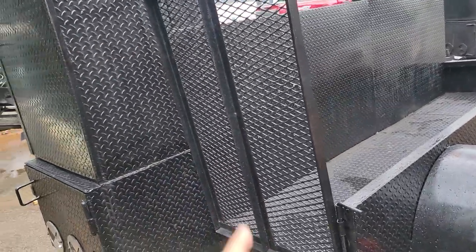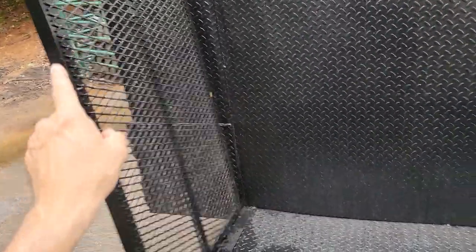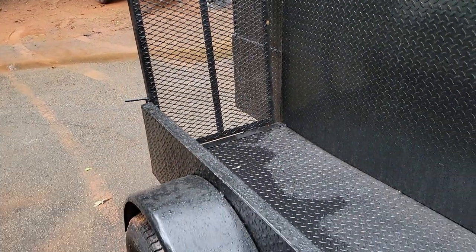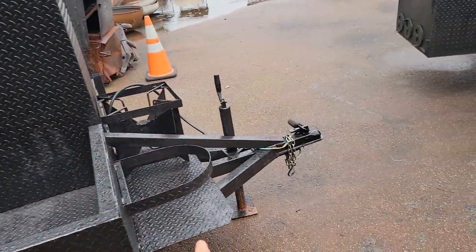This comes with the landscape ramp package — that's expensive. So you can drag your coolers in here, your tents, chairs, umbrellas without hurting your back. Hold backside here. You can do lettering on it, and there's a propane tank strap.